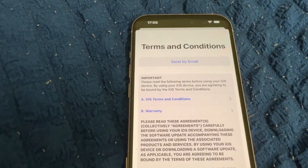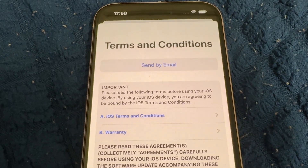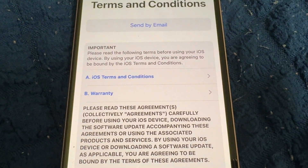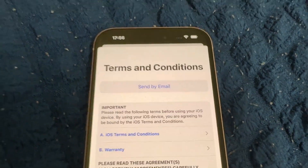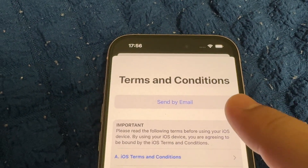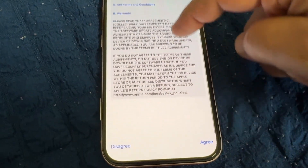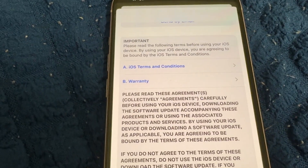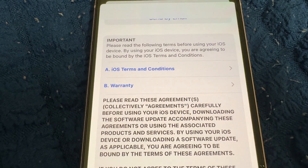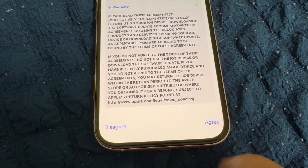It's verified. Now we need to accept Apple's terms and conditions. If you want to read them via email on your Mac or Windows, check 'Send by Email,' or you can read them here. This covers all the terms and conditions of iOS and the warranty. You need to tap 'Agree.'